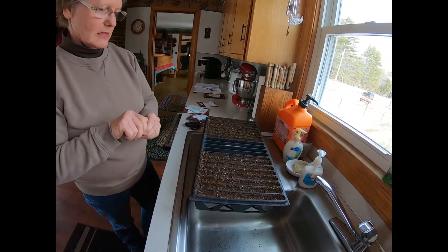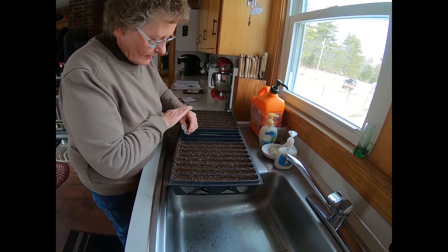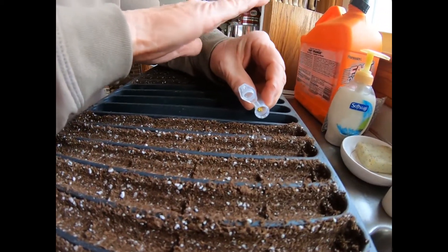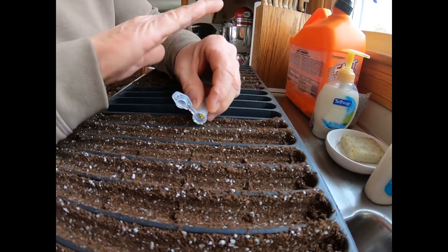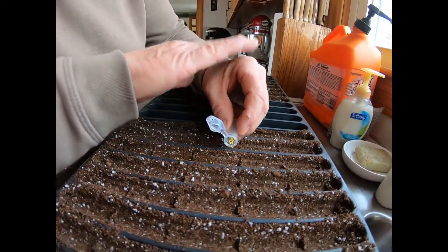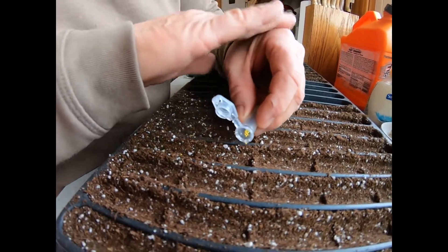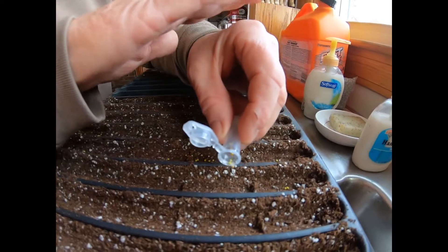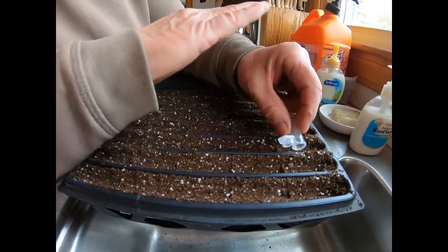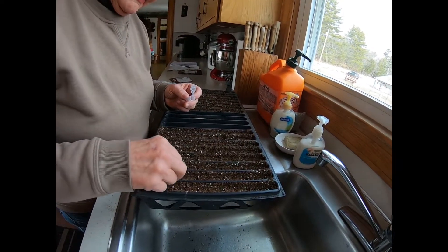Do these get covered? No, these don't get covered either. She'll basically water them down when she gets done. I don't know if you can see those seeds or not but they're awful tiny. Anyway, that's pretty much the nuts and bolts of this. Some of the plants have to be covered — they need darkness to germinate — and some of them need light; you just lay them right on top of the soil.